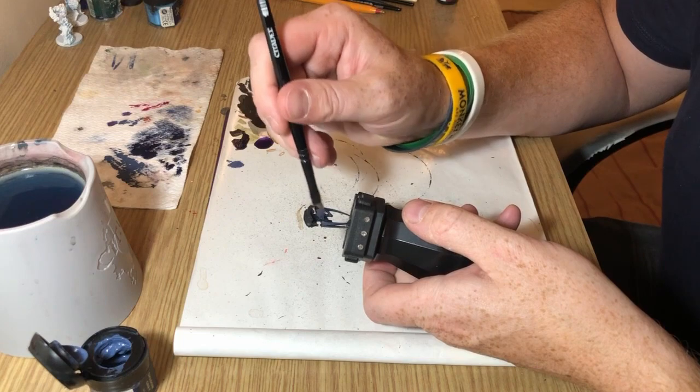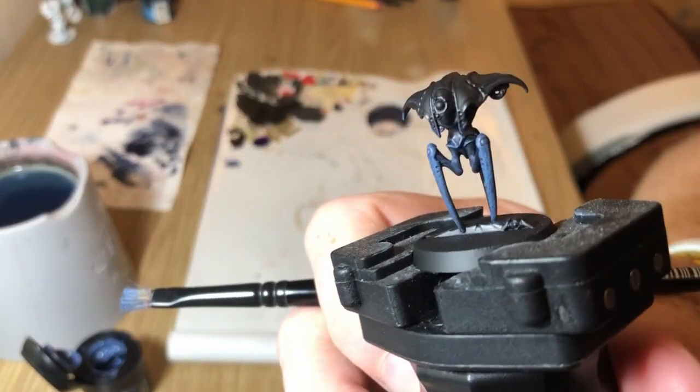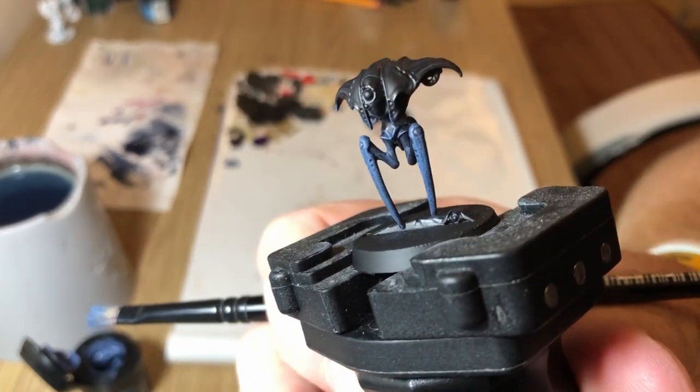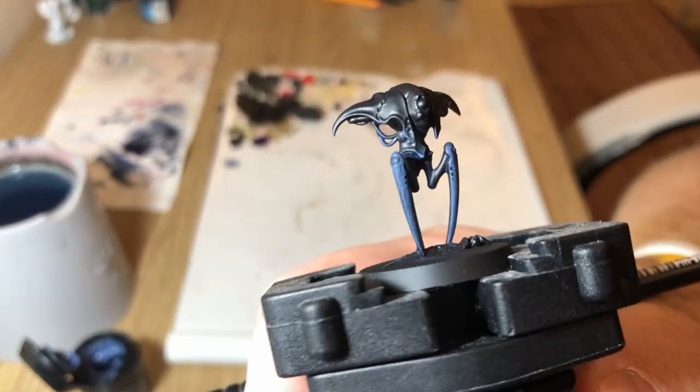It's relatively straightforward and ends up looking like that. That's the lower part of this miniature done basically. I'm now going to switch my attention to the carapace.